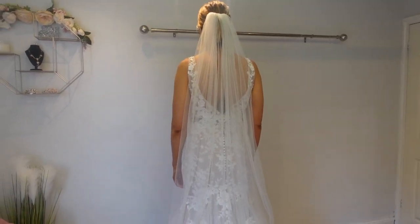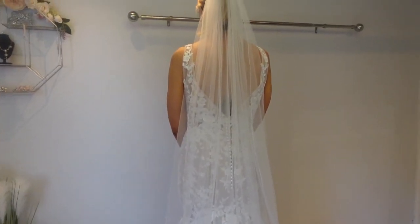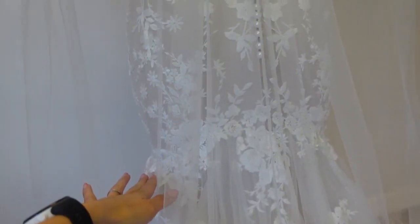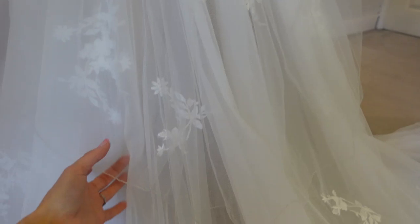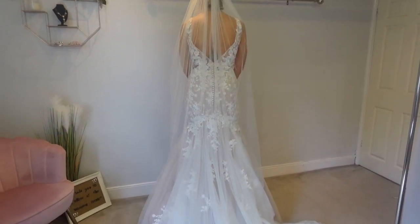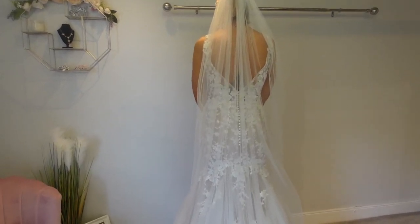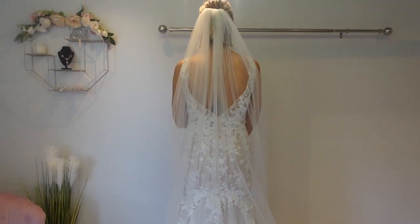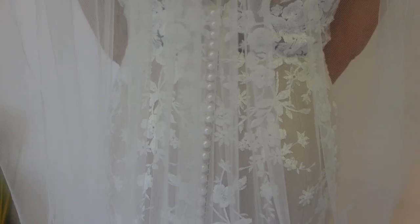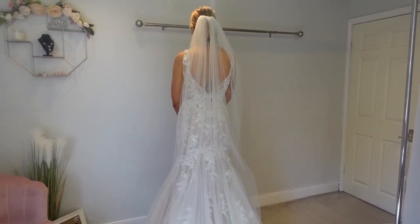Up next I've gone for a slightly longer veil at 90 inches — the last one was 72. This one is completely plain and it's completely falling into the dress; there isn't any detail on it. It's a single tier again, but whereas the 72 inch would come just to the thigh, this one, if I bring it all the way down, just falls onto the dress train. So you're getting a shorter veil effect because it isn't going beyond the train. It just looks so soft and pretty. It's making it a bridal look without distracting from the dress — you can still see those beautiful buttons. This is a 90 inch single tier plain veil.